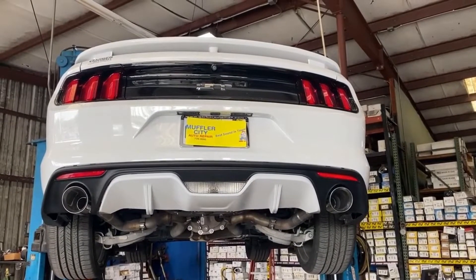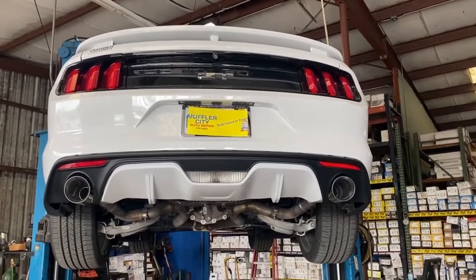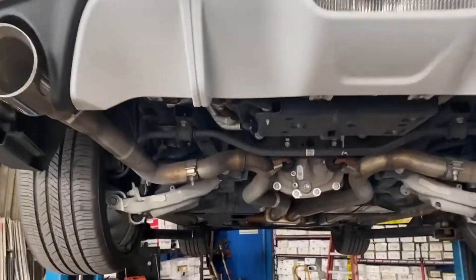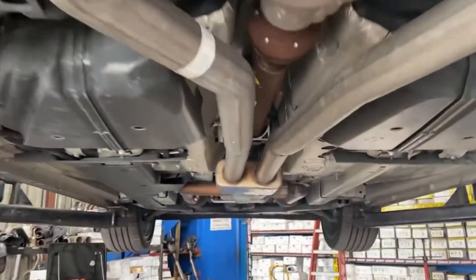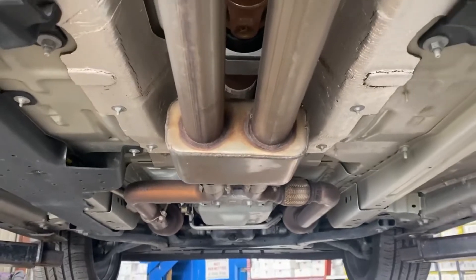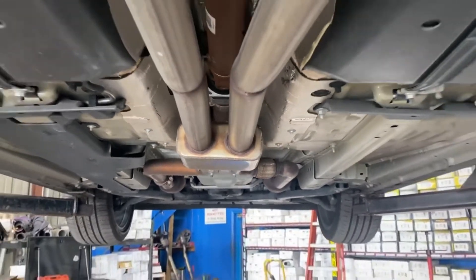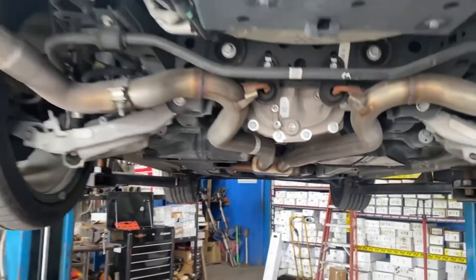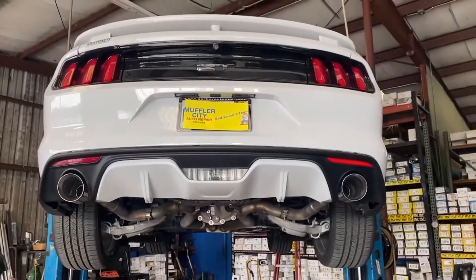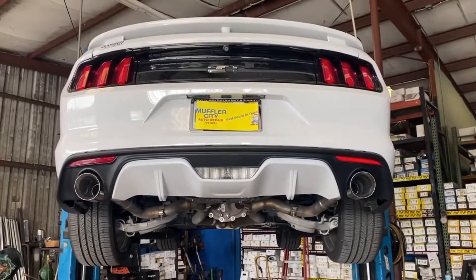This is a 2012 Ford Mustang GT with a 5.0. We just did a rear muffler delete, left it all stock up front. It does have an aftermarket resonator set up on it, after some nice four and a half inch tips as you can see. Going to give it some rumble — let's see what it sounds like.